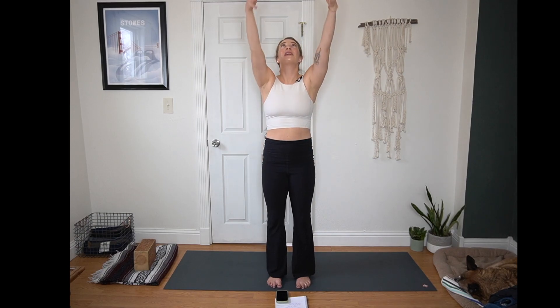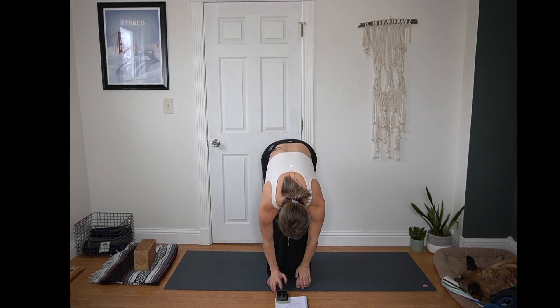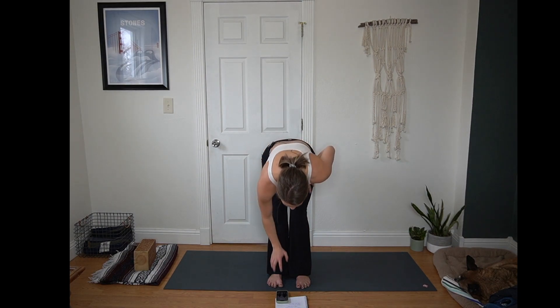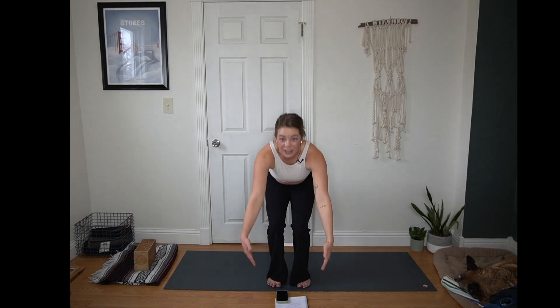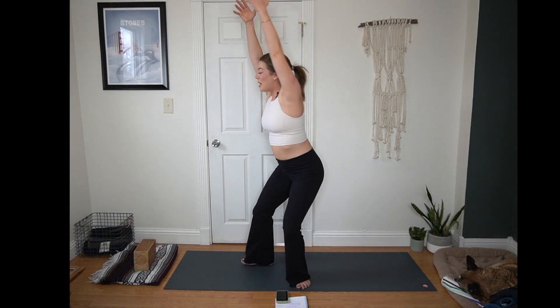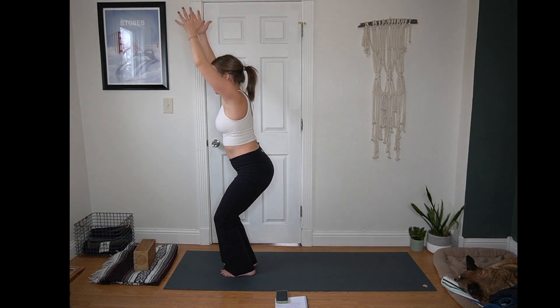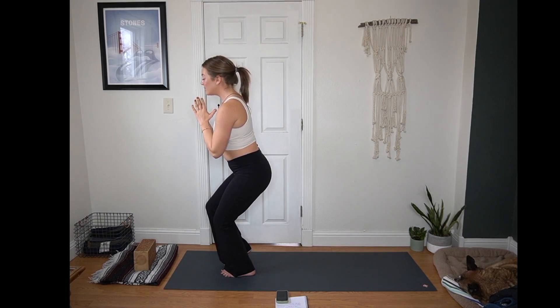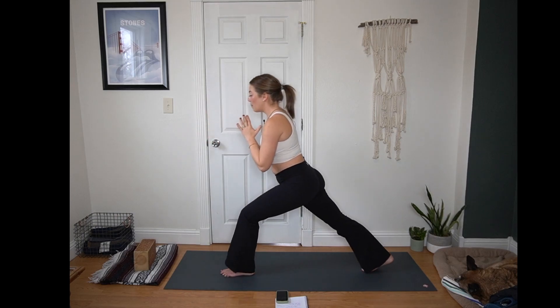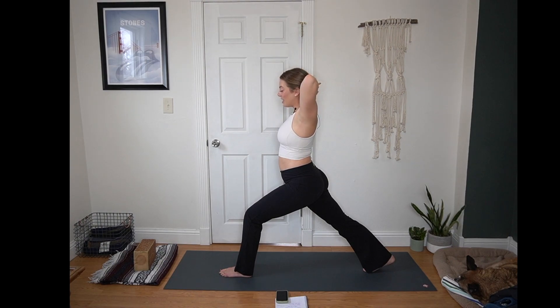Inhale, arms reach up, look up. Exhale, hinge at your hips, forward fold. Inhale for a half lift, flat back. Exhale, fold and release. Inhale, hips sink down, fingertips lift — pausing here in chair, Utkatasana. Weight is in your heels. Hands come to heart center. Shift your weight to your left foot, then take one big step or a lot of little ones to bring your right foot behind you for crescent. Hands come behind your head, interlace like you're at the beach, then hug your elbows in to squeeze your ears — they're pointing forward.